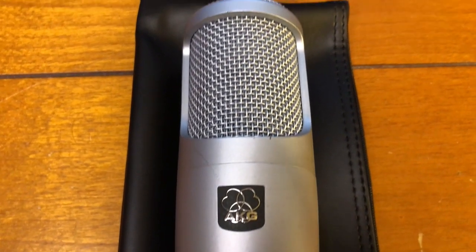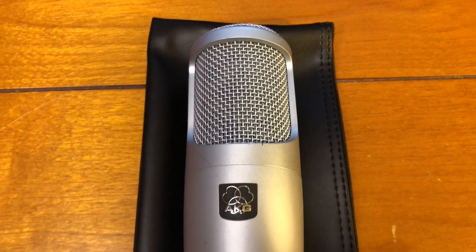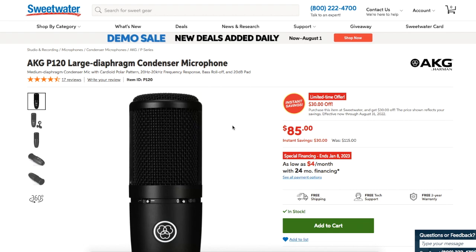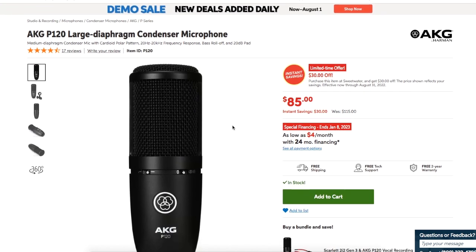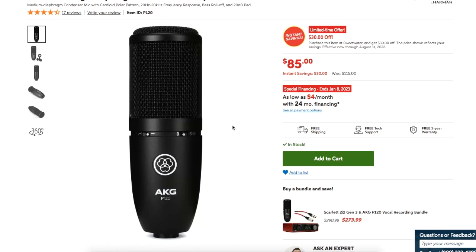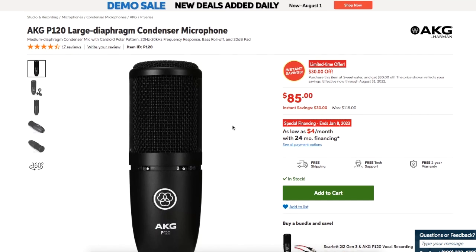They no longer make this particular model, but there are definitely a lot of other comparable options. If you're just getting started out and trying to figure out where to begin, I would highly recommend one of these — just kidding. What I'm really talking about is this. This is more or less the newer version of the AKG Perception 100 that I was showing previously. For $85, you really can't beat it. It's not going to have a better sound than a $7,000 mic, but it's still going to get the job done and won't break the bank.